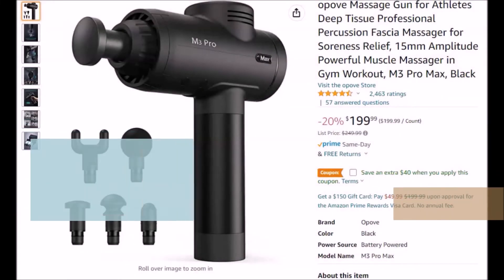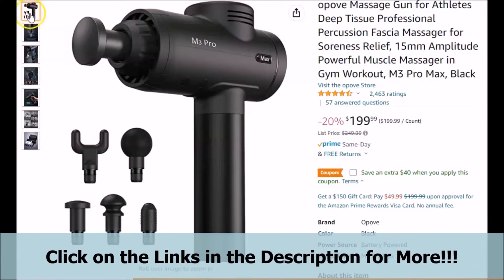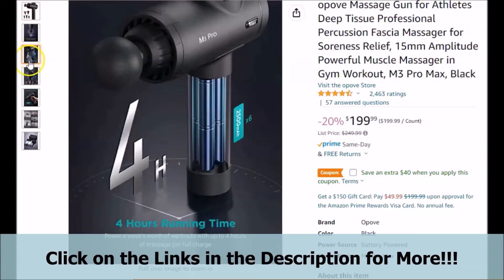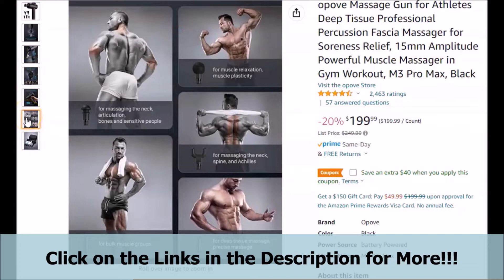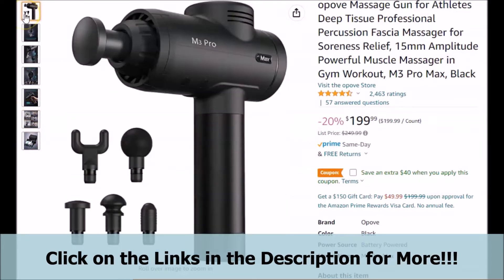If you have been looking for a nice professional massage gun, whether you happen to be an athlete, pro athlete, therapist, or have just been looking for a nice massage gun to have, this brief video is for you. If you have been looking for a massage gun that may have some nice speed, good power, fast rhythm at each speed, and maybe more, this brief video may be for you as well.